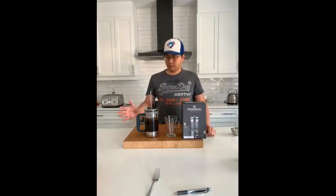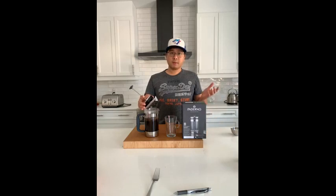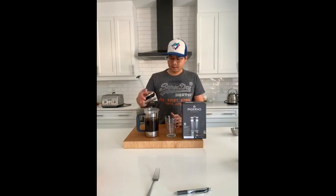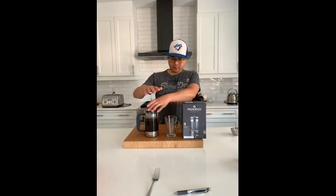It's a pretty simple product to use. You've got this nice carafe with a strainer, and basically all you do is grind some coffee, put it in there, fill up about halfway with boiling water, let it sit for about 90 seconds, and then pour the rest of the water in, put the strainer on top, and slowly push the strainer down.